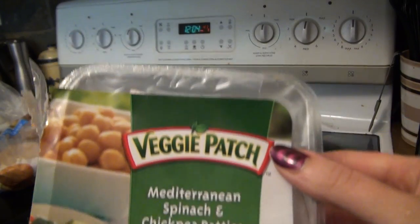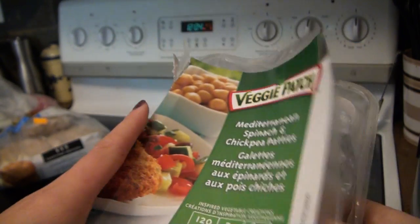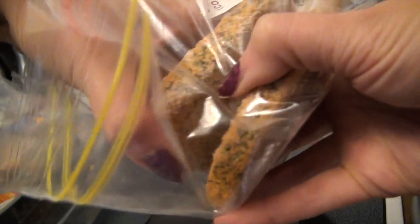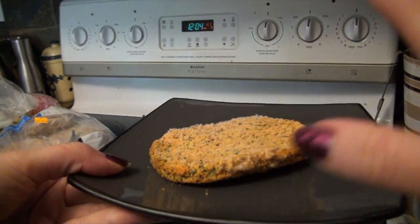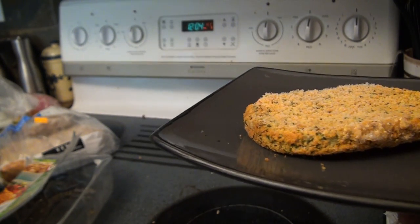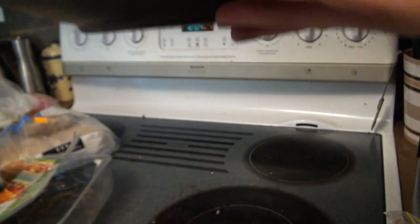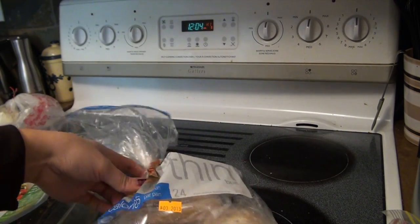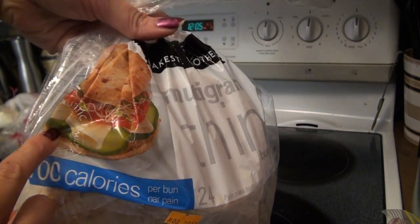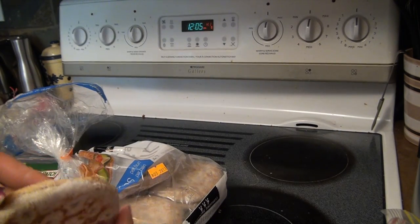It's lunchtime now and I'm going to have a kind of Mediterranean burger type thing. I'm going to use one of the Mediterranean spinach chickpea patties — since they're supposed to be kept frozen and you bake them from frozen, I think you put them in for about 15 minutes. But I am impatient, so I'm going to put it in the microwave for about two minutes to get it unfrozen and then broil it for about a minute on each side. For my bun I have one of these little multi-grain thin ones — I got them from Costco, it's a huge bag, and they're frozen as well. I'll put it in the microwave for just 10 seconds and then pop it in the toaster.